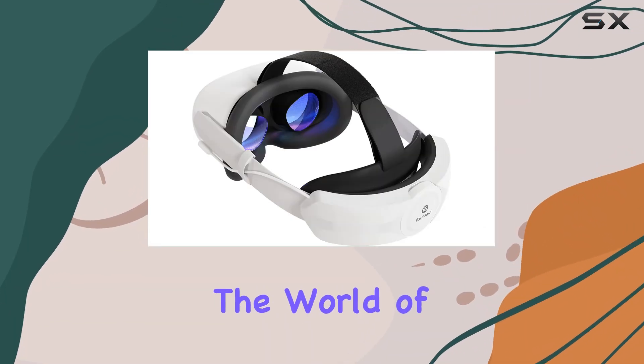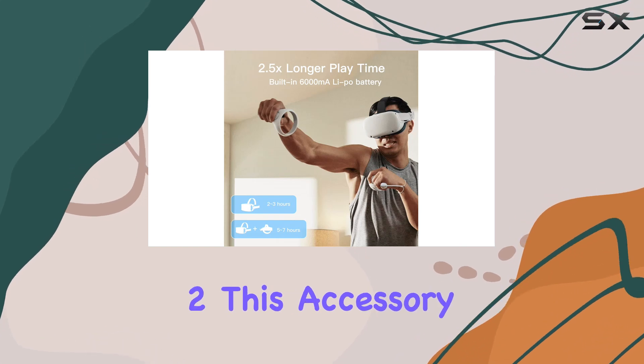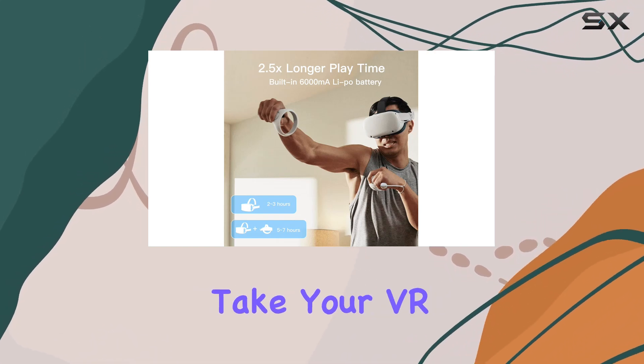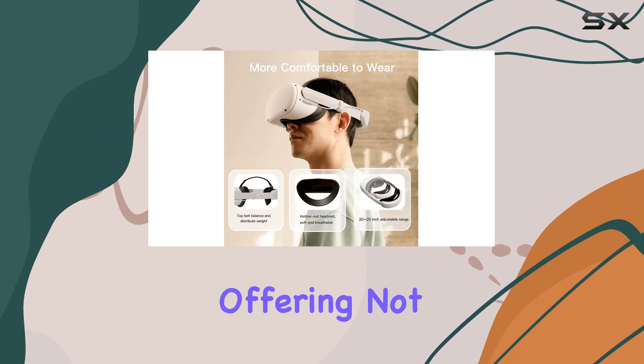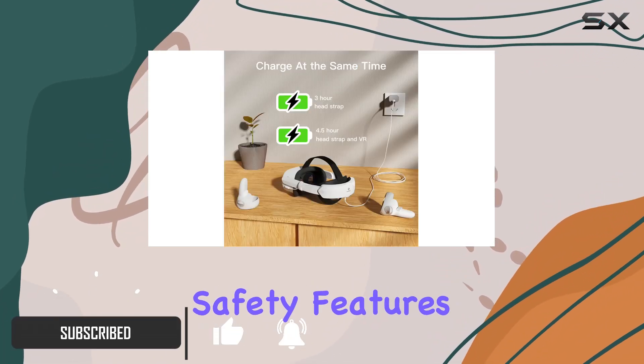Today, we're diving into the world of virtual reality with the Fanluoki Elite Strap with Battery for the Quest 2. This accessory promises to take your VR experience to the next level, offering not only extended playtime, but also enhanced comfort and safety features.